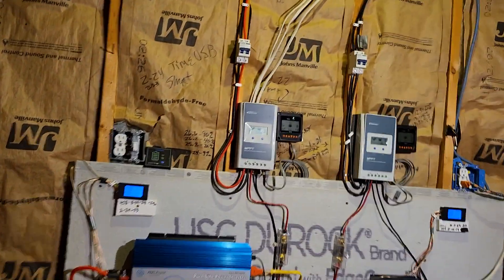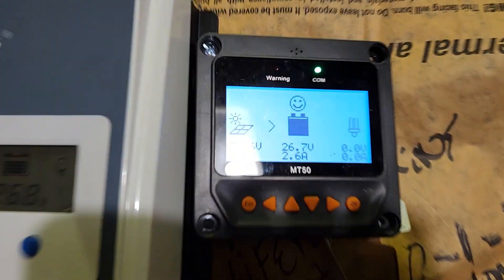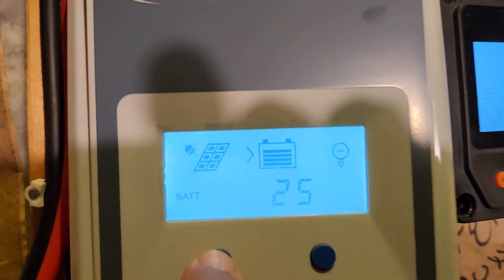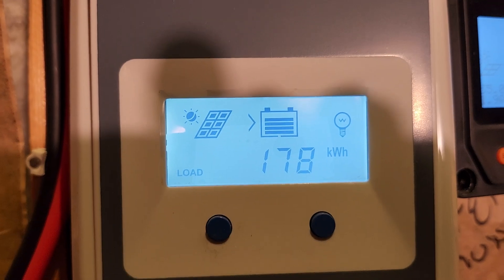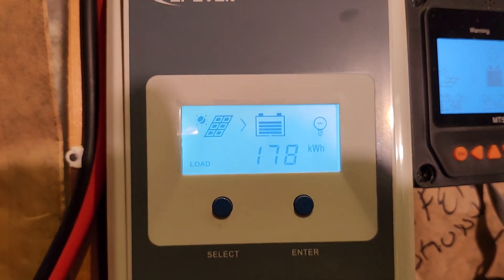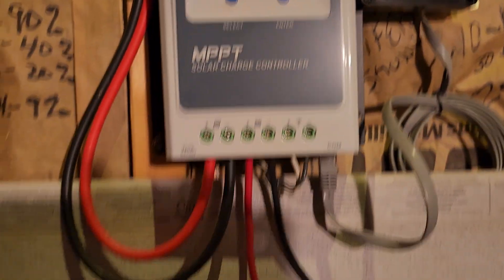Let's hop in and take a look at the numbers. It is 15 after five, pretty late in the day, still getting 2.6 amps out of it — can't complain. The load here came up to 178, that's up from 171. That is all the outside lights.